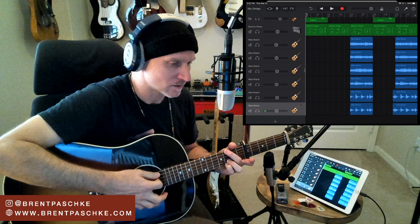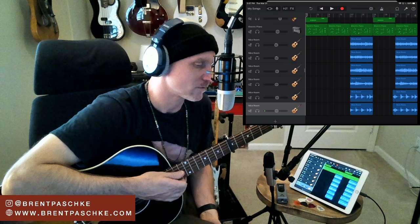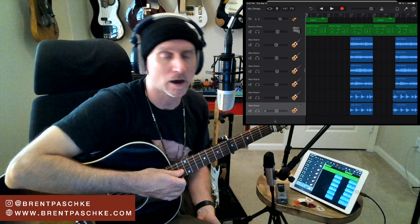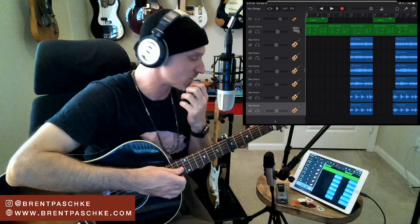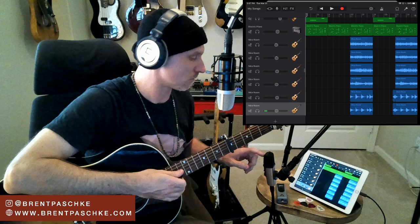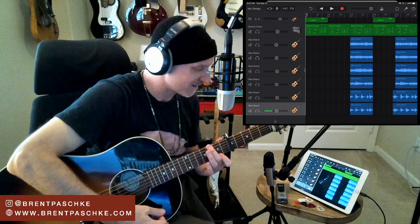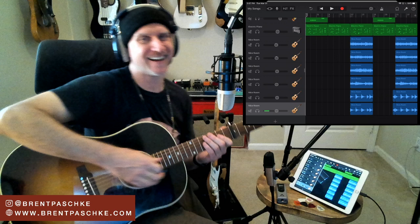For today's giveaway - Apogee just posted in the comments - drop a like on the video, subscribe to the channel, and type 'jam' in the comments right now. Seriously, get that free Jam Plus - it's a great mic to have around.